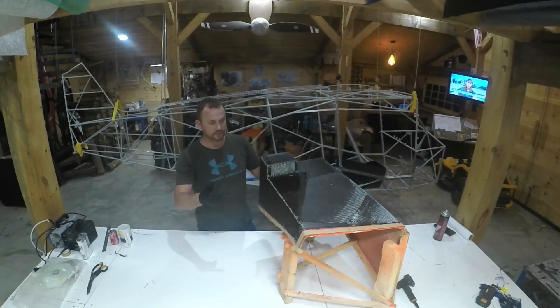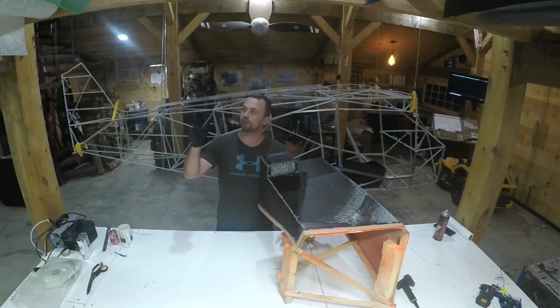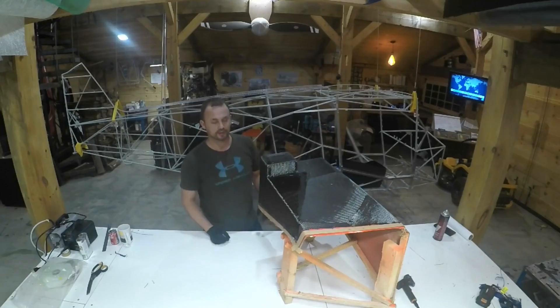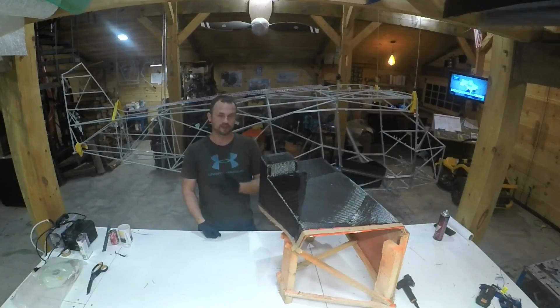Carbon fiber layup is done. I've got to do peel ply, breather material, bag. I need to fix the gum tape, and then I can do an infusion.